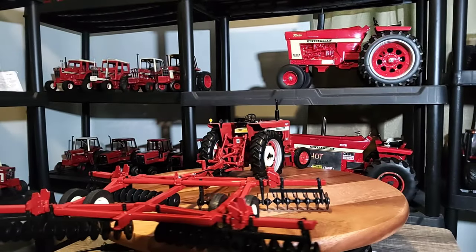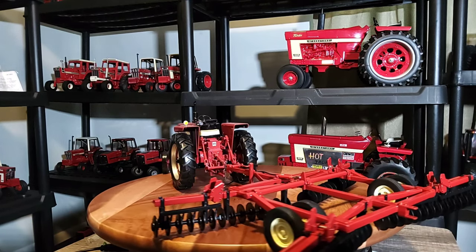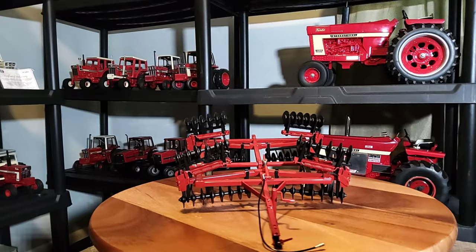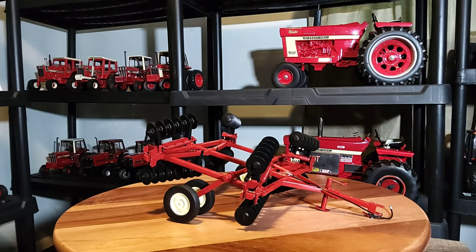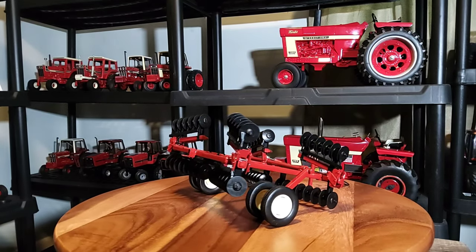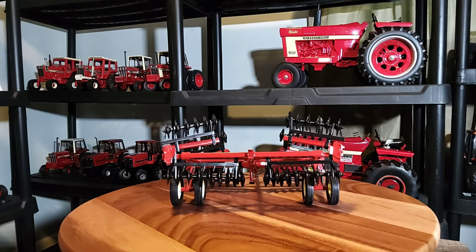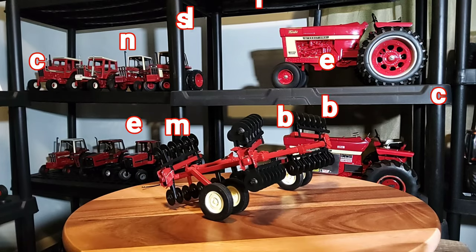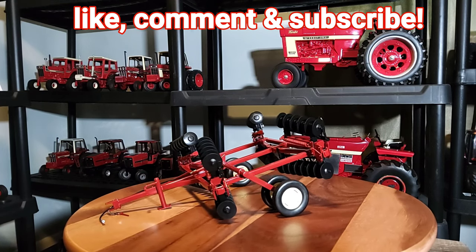Definitely like these implements that Speccast has — really neat. Alright everybody, some quick final thoughts: Speccast 1/16 scale IH floating wing disc. Pretty neat. Nice little details on it; I was pleasantly surprised with it. I've got some other Speccast stuff coming in the next week — I ordered like 12 items from Outback Toys. It really surprised me pleasantly with its little details.